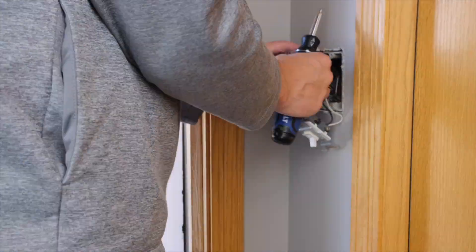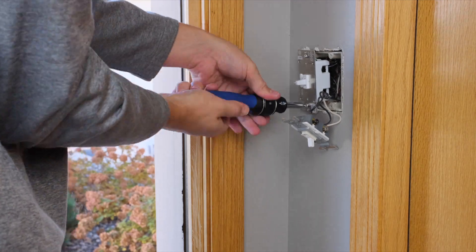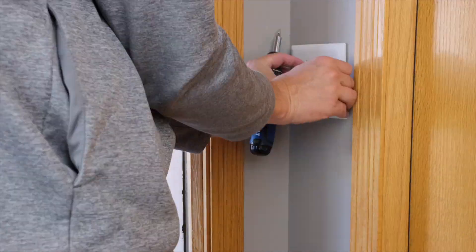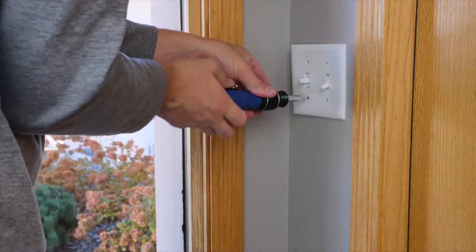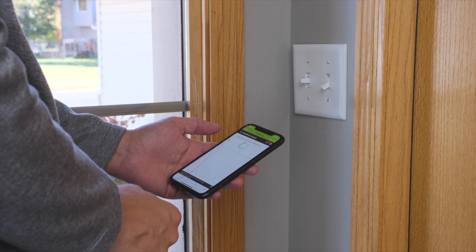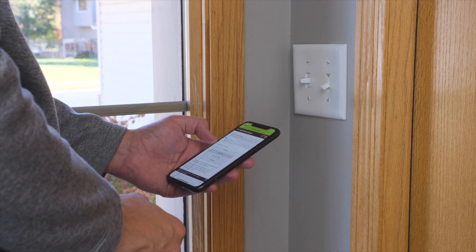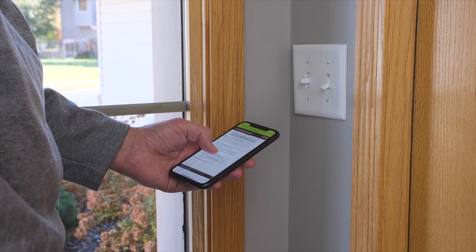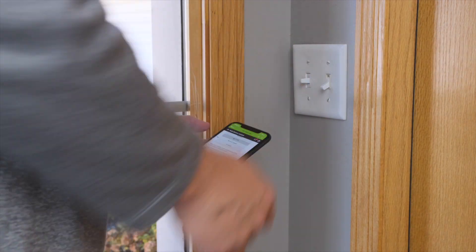This GE switch does require a neutral wire, so if you live in a house that was wired by your drunk uncle in the 1920s, you might be out of luck. Also, this switch can be used in a three-way switch application if you're into that sort of thing. Overall, I was able to pair this very quickly and easily to my hub. It is a Z-Wave 700 series device, so it uses S2 security and can be included using SmartStart, but I added it using the traditional method just fine.